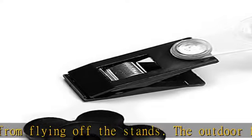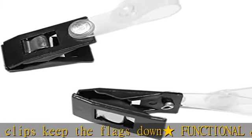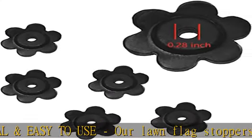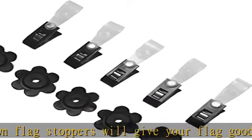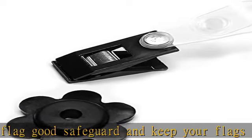Our garden flag stoppers are made of durable and stretchable rubber. The inner hole diameter is 0.28 inch, and it stretches to fit many size flag poles — not for use on large flag poles. Great clips to hold your flag: the adjustable outdoor flag clips hold the corner of the flag down and in place so it can't even flip around in the breeze. Perfect garden flag support.